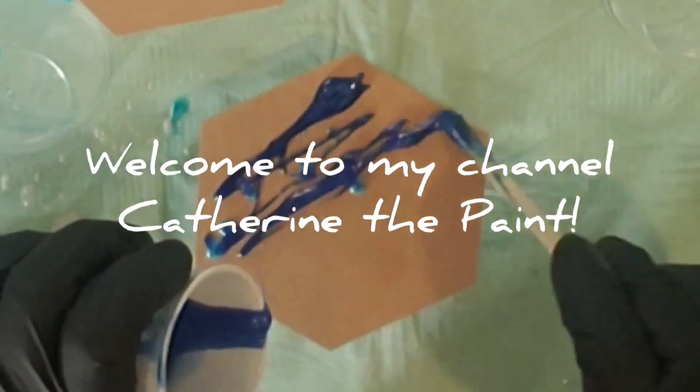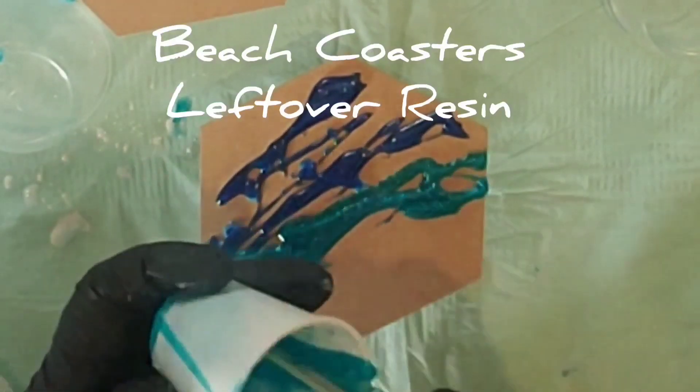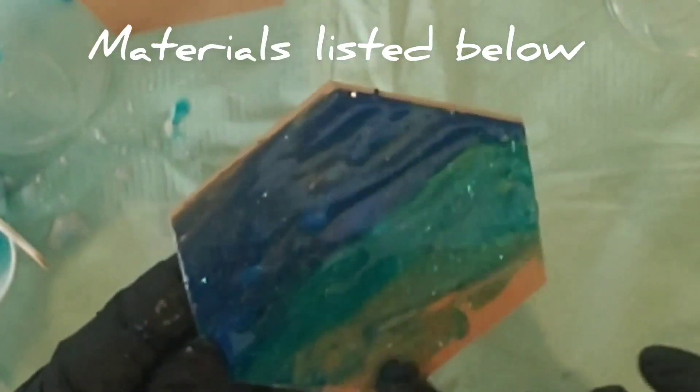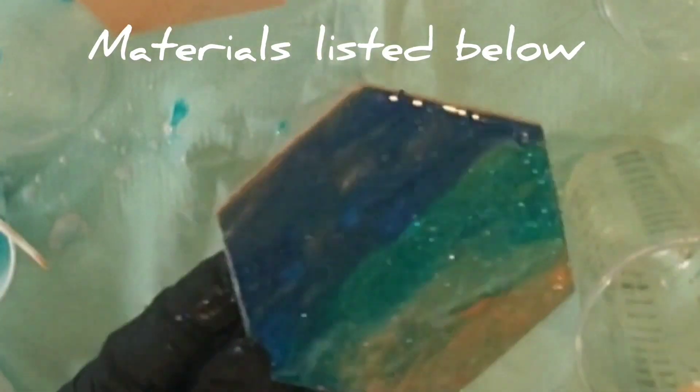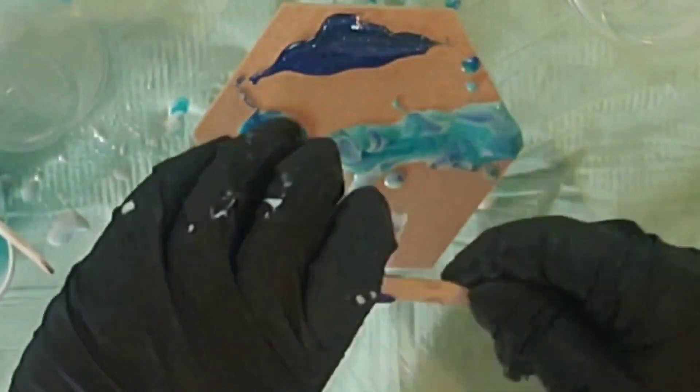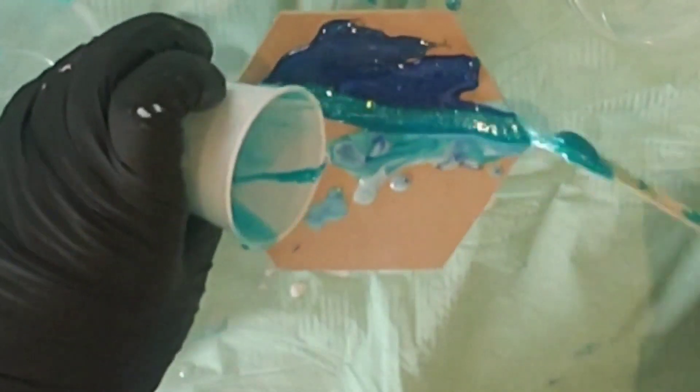Welcome to Catherine the Paint. Today I am using leftover resin from my Texas Beach painting. I had put these hexagon-shaped coasters from Artist Till Death under behind the Texas shape, but nothing really much went on them. So I had some leftover resin in my cups.